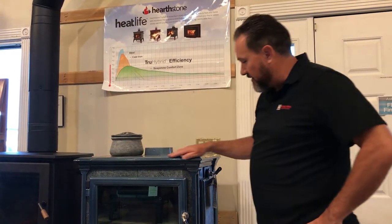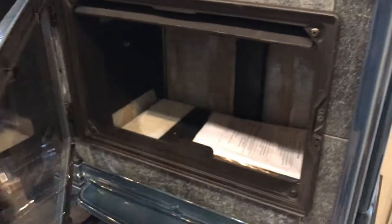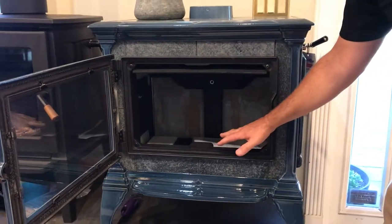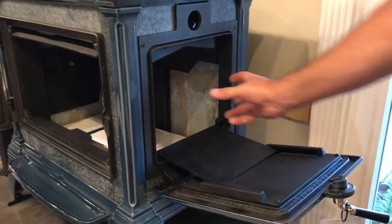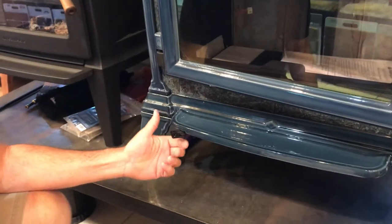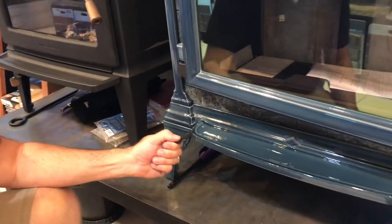This is the Heritage stove. It's made out of soapstone and cast iron — this one is a porcelain caramel and sea foam. It's a good looking wood stove. You've got a nice wide view with the glass, and an air wash system that keeps the glass nice and clean where combustion air comes in. It has a side loader so the wood goes straight in, easy to use. Single air control — all the way open, all the way closed, and anywhere in between.